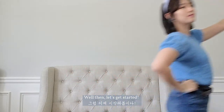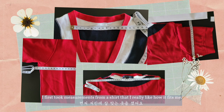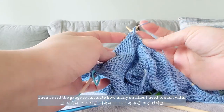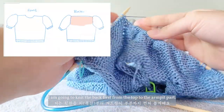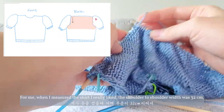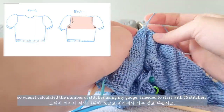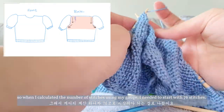Well then, let's get started! I first took measurements from a shirt that I really like how it fits me. Then I used a gauge to calculate how many stitches I need to start with. I'm going to knit the back first from the top up to the armpit part. When I measured the shirt I really liked, the shoulder to shoulder length was 32 cm. So when I calculated the number of stitches using my gauge, I needed to start with 76 stitches.